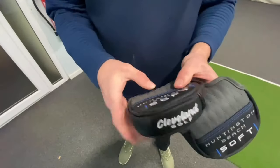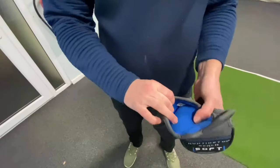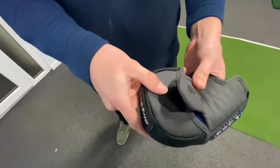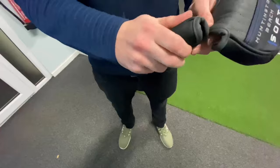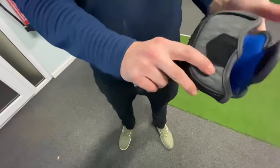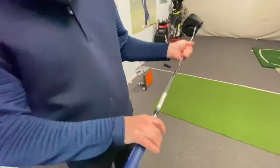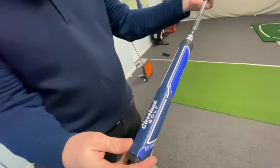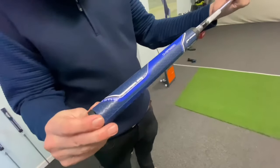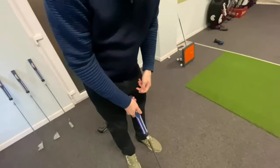The head covers look nice — pretty good quality, nice and soft inside, but they've got velcro rather than magnets. Feels like leather, could be faux leather, but seems good quality. The grips look nice too — this is a new thing Cleveland have done. It seems like an oversized 63-gram grip and it feels quite nice.